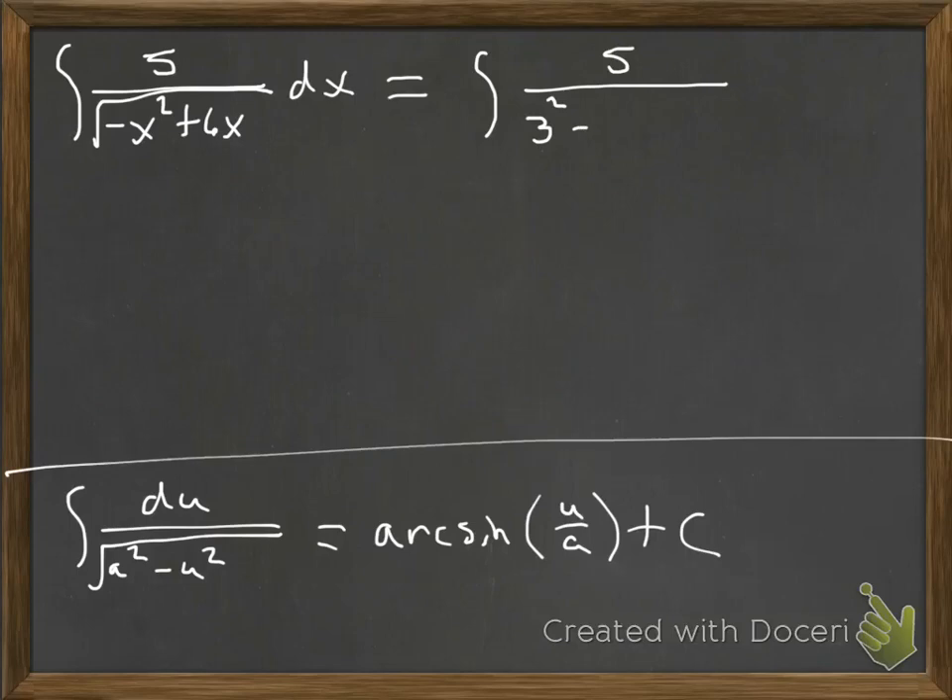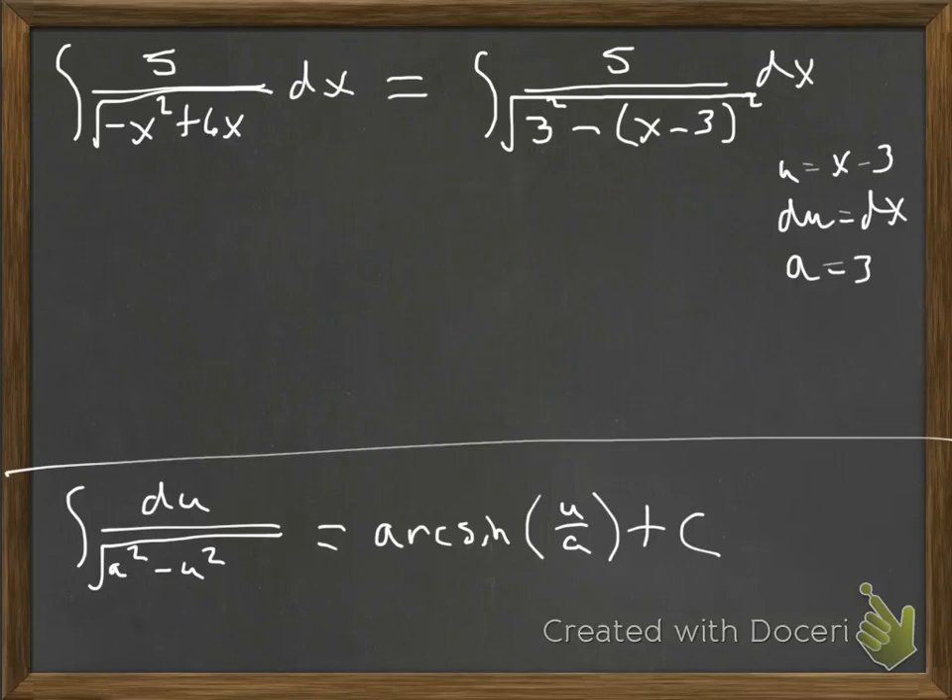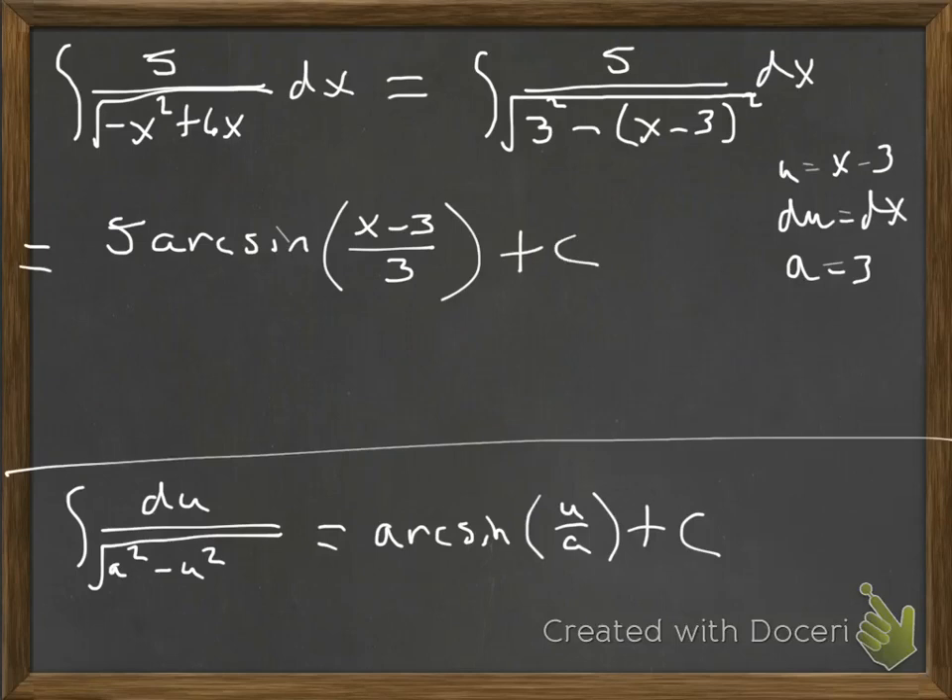So we get 5 over the square root of 3 squared minus (x minus 3) quantity squared, dx. Our u is x minus 3, du is dx, and a is 3. This fits the arcsin formula perfectly. The 5 is just a constant, so we pull it out. The answer is 5 arcsin of (x minus 3) over 3, plus constant of integration. The tricky part here is recognizing that it's going to be an arcsin and figuring out how to get it into that form.